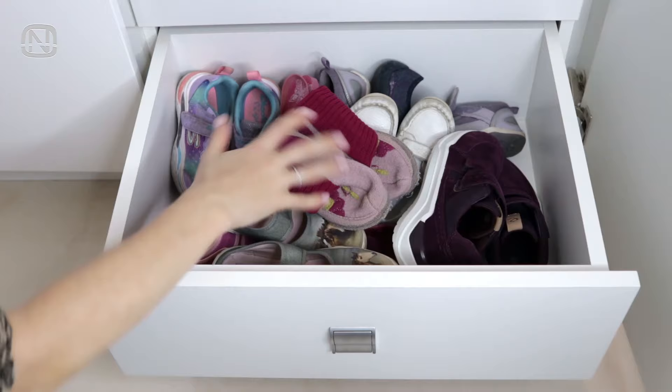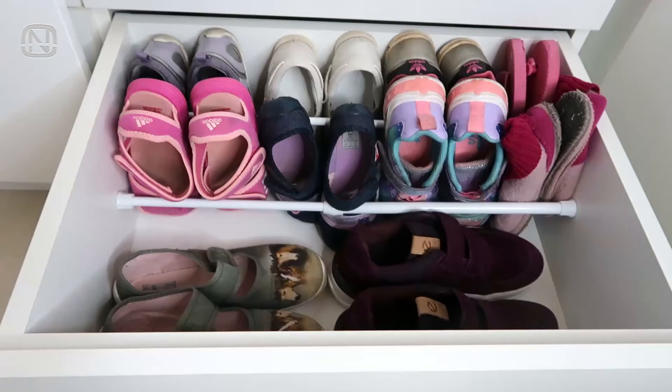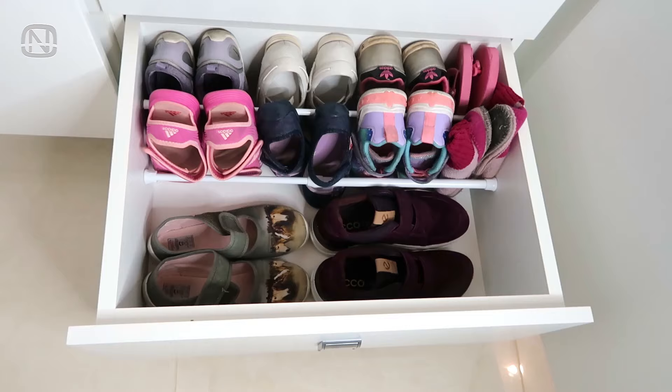Compact shoe storage is possible with the help of tension rods. For example, I keep children's shoes in this drawer, which take up the width of the drawer, leaving the upper space to waste. After installing a tension rod, the little shoes use up much less space.